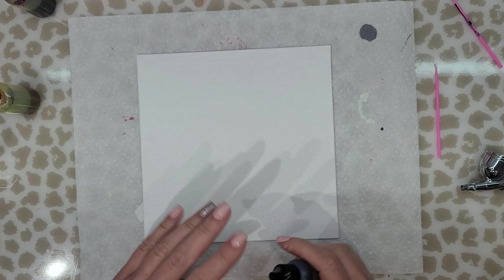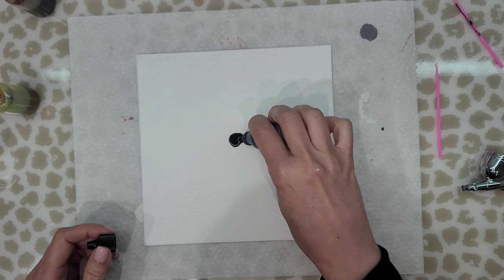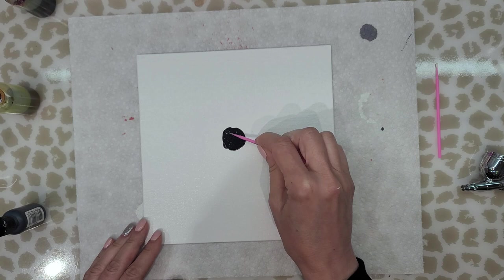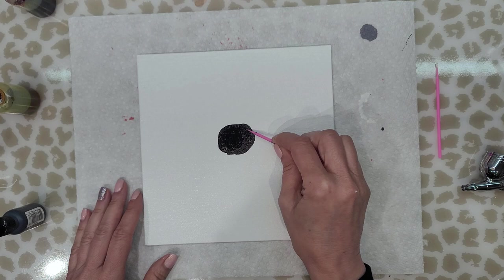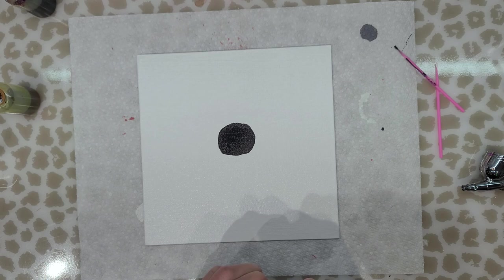To start, I'm going to put down the pitch black in the center. I'm not sure this is going to work but we will see. I'm going to use my micro brush, and I want this center to be pretty large. The board is eight by eight inches — I usually buy them at Michaels but they're much more expensive, so I thought I'd give this a try. I think that's pretty good, let's dry this.